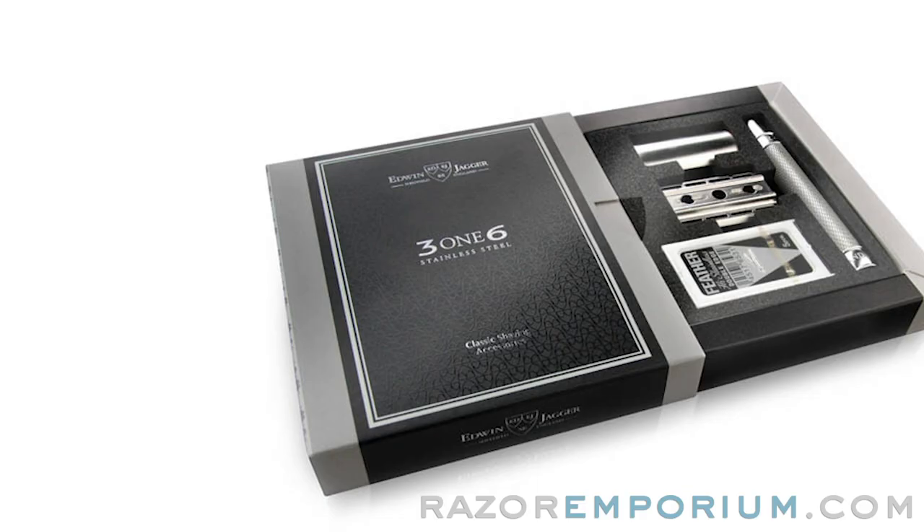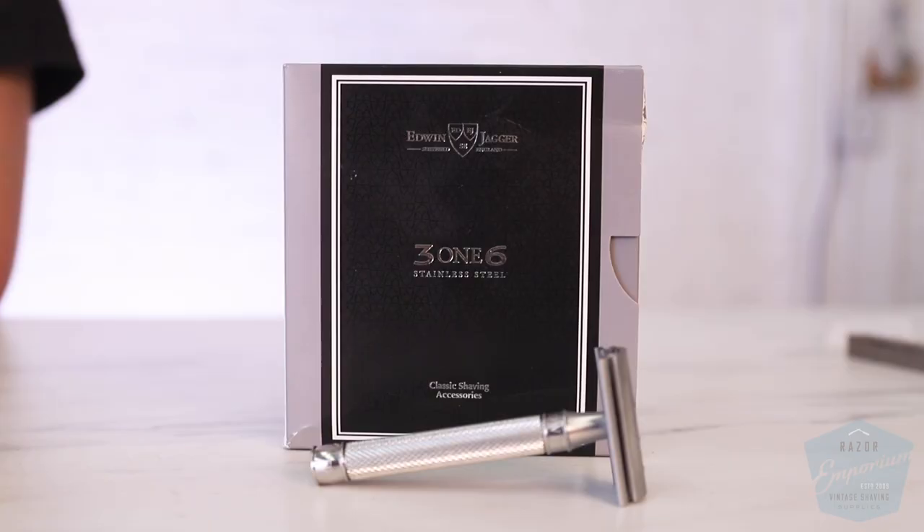Hey everyone, Matt Pisarsik from RazerEmporium.com. Today to do a new review of a brand new product on the market, the Edwin Jagger 316 stainless steel double-edged safety razor. Let's get started.